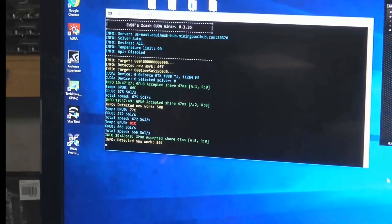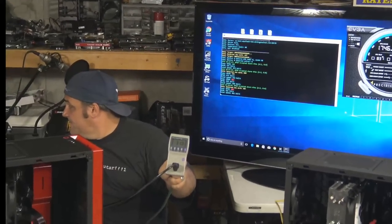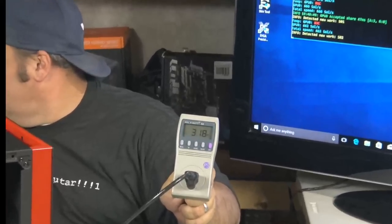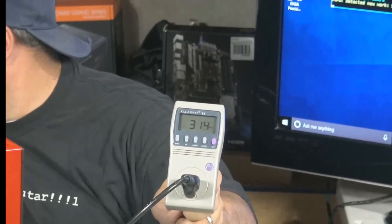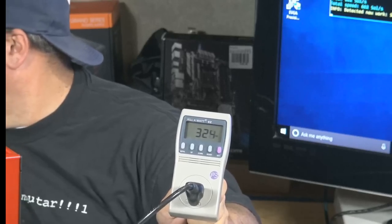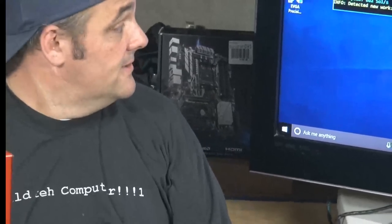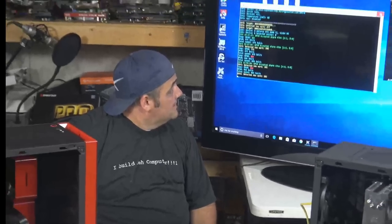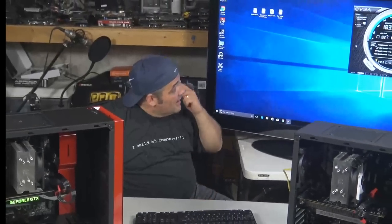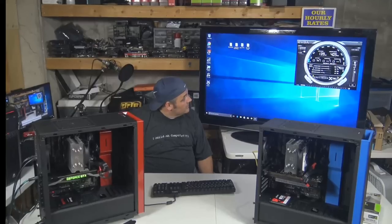Taking a look at the power — we haven't touched anything with the power. We're looking at 317, 326 watts. So that's about 250 to 270 watts from the card itself. It's power hungry. 83 Celsius — that fan still isn't hitting the curve to go up. We're going to juice it up on this next one. Curve set to 5, so it's not too bad.